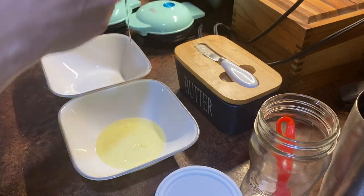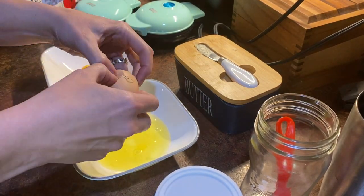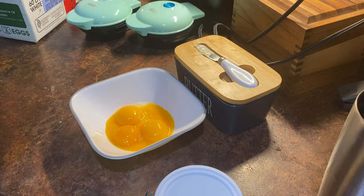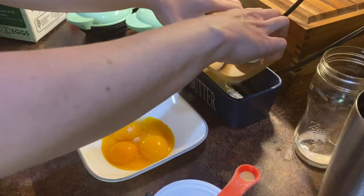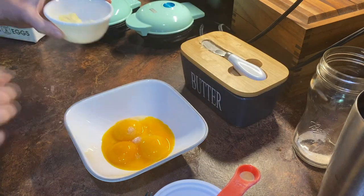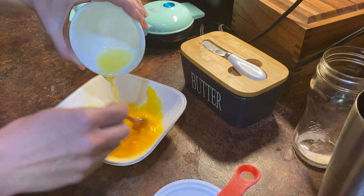We're going to start off by separating out four eggs. You can save the whites for tortillas or protein-sparing bread. You can also double the recipe, half the recipe, whatever you want to do. To this, we're going to add a pinch of salt and then we're going to melt one tablespoon of butter, and once that's melted, we are going to start slowly pouring that into the yolks until it's very well incorporated.